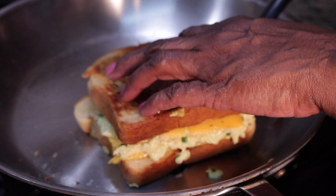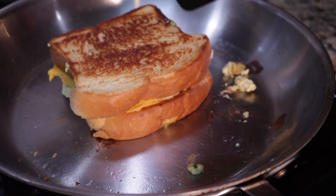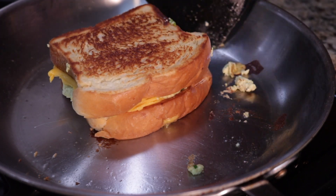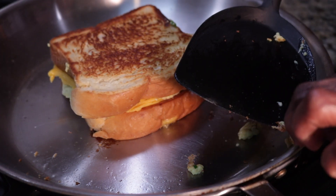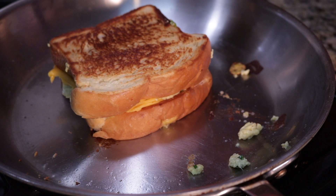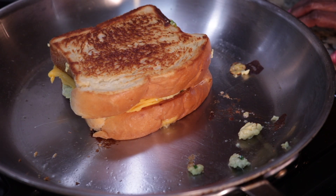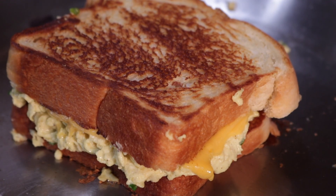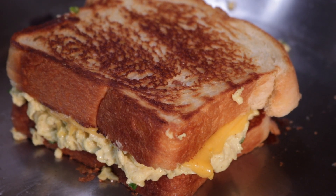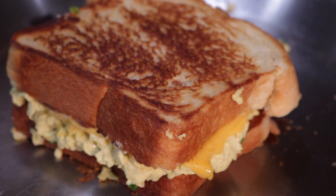If you would add a meat to it, what would it be? What meat would go good with this? Bacon! Would you even like chop the bacon up so it's like... I would make a crosshatch. Let's get this plated up, let's get the mimosas poured, and once we do that I'll be right back.